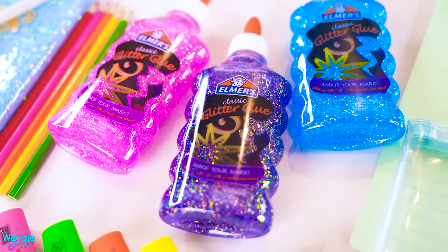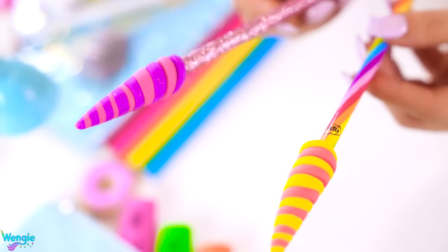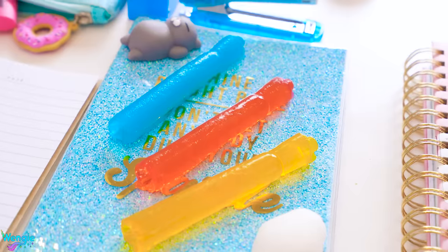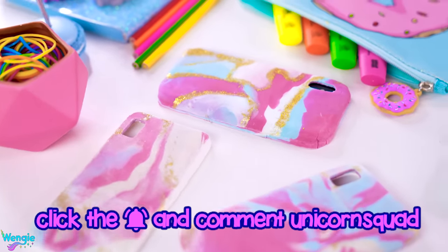Ready for the new school year Wendy? I got some sweet new school supplies. I bet when you see mine you're gonna be so jelly. These awesome new edible school supplies are gonna make your friends so hungry and jealous of you during class. Some ingredients are classic favorites but we also have some new unexpected creations. If you love the idea of turning your school supplies into food, hit the notification bell and comment unicorn squad right now.